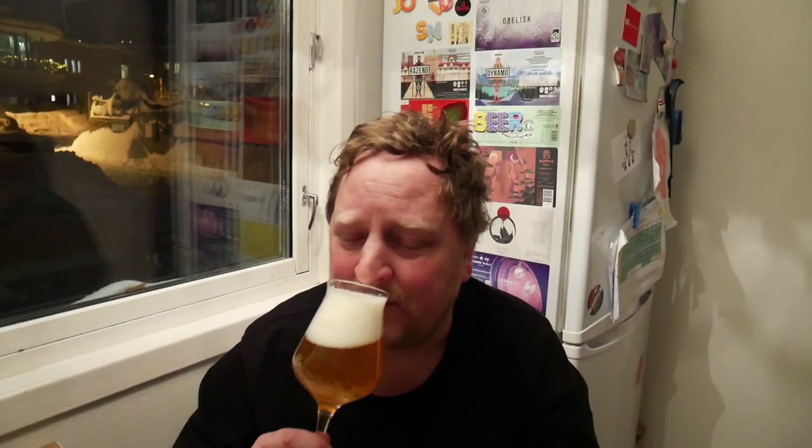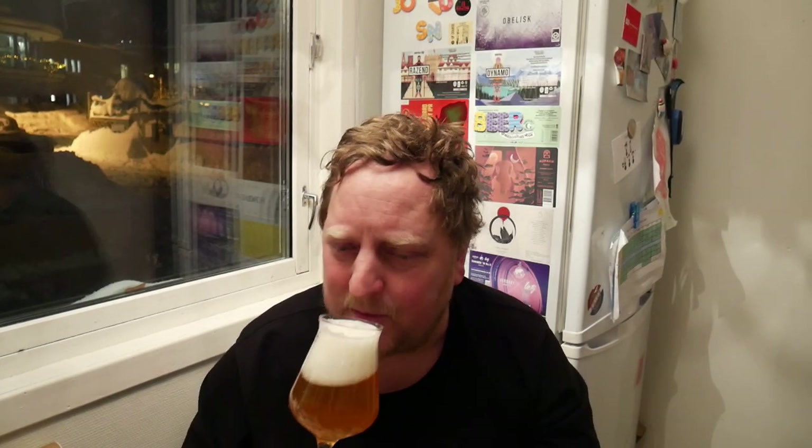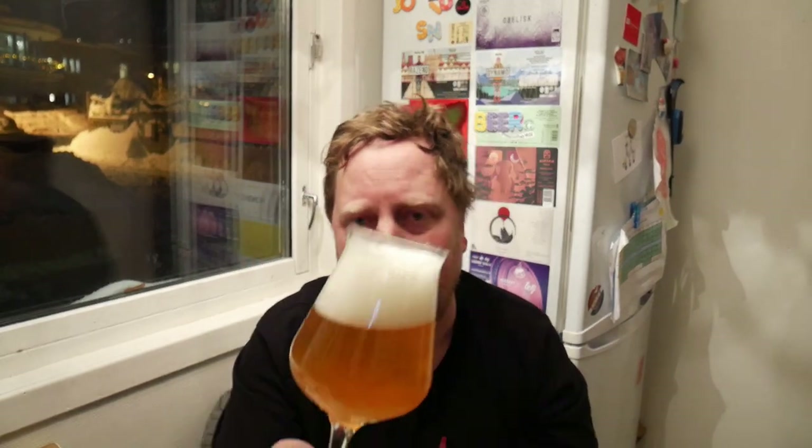Dark straw yellow color with a three-finger foam head, off-white foam head, good carbonation on this one. The aroma — oh, it's a lot of hop aroma. Like a little bit piney almost. Sweet. I also pick up some notes of like tropical fruits almost, I'm not sure. Some pineapple, citrus maybe.